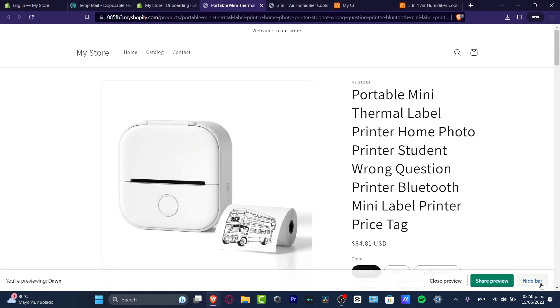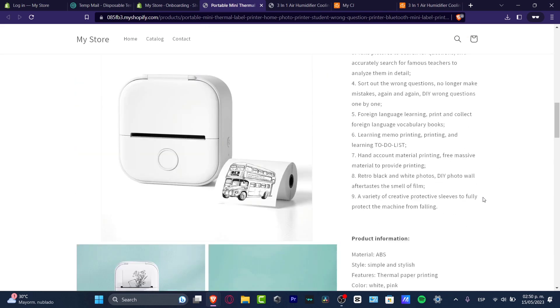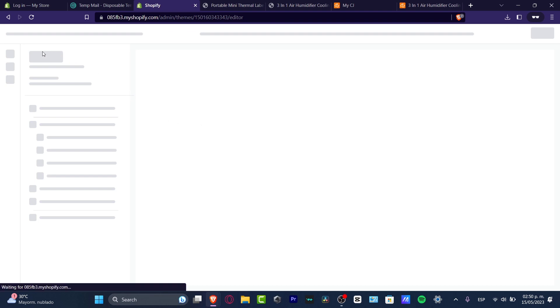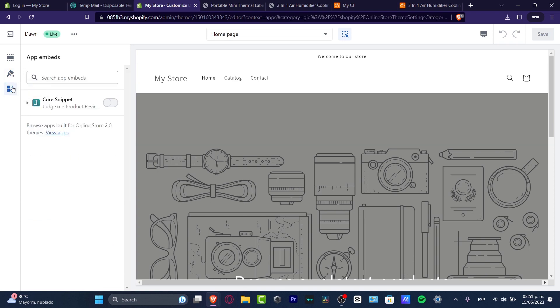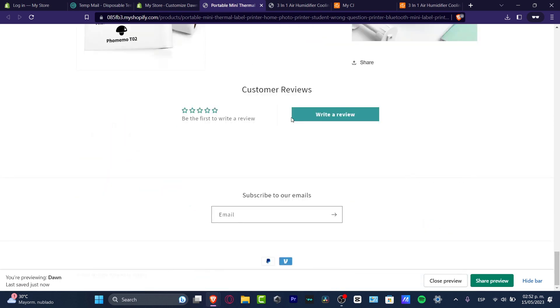Here is my product — I scroll down looking for the review section but I don't see anything yet. So I go back, navigate to Online Store, head into Customize, and in the theme settings I look for the app embeds section. I can see this one is disabled, so I enable it, reload the page, and now the reviews appear. I can see 'No Reviews' and a 'Customer Reviews — Write a Review' section.